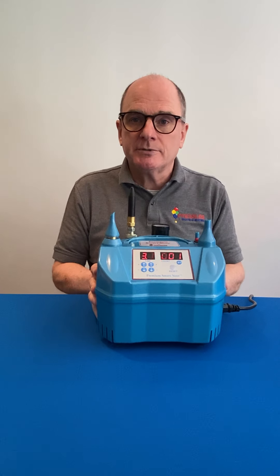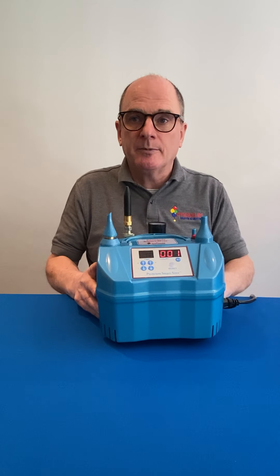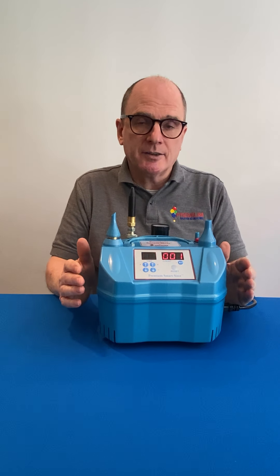Connect it up to a power source and turn on your helium supply. The pressure gauge at the back of the machine helps you to get the most out of your helium supply by allowing you to adjust the gas pressure to maintain consistent inflation sizing as the cylinder pressure drops.